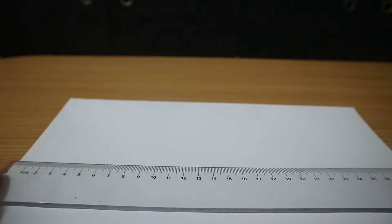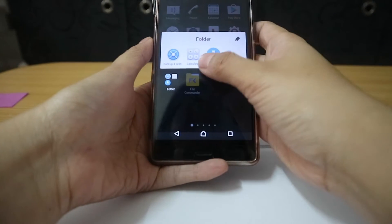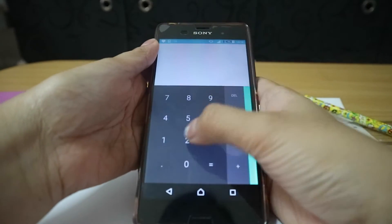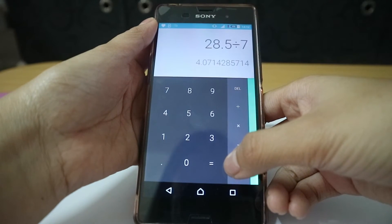I used a ruler to measure the length and the width of the paper so I can divide it into seven columns and five rows and have an accurate size for my squares. I used my phone to divide the length, which is 28.5 centimeters, by seven — so each square should have 4.07 centimeters on its side.